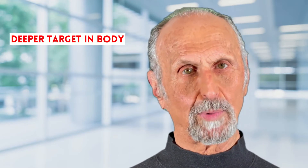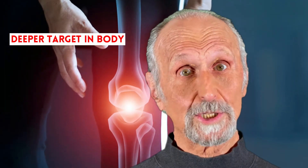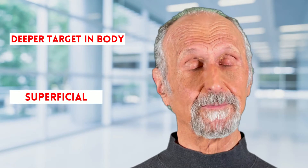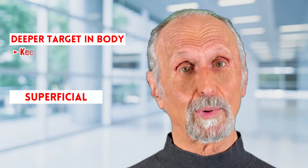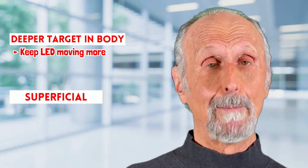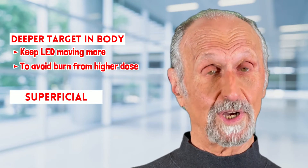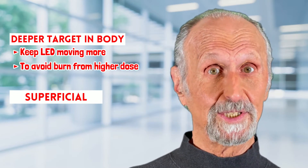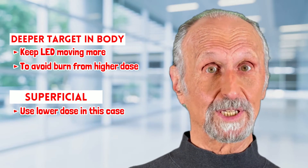The deeper the problem — things like the hip socket or deep inside the knee — you may have to keep your probe or LED moving a little bit more, because you need a higher dose to get more photons deeper into the tissue. Always use a lower dose when you have something that's superficial, like the skin.